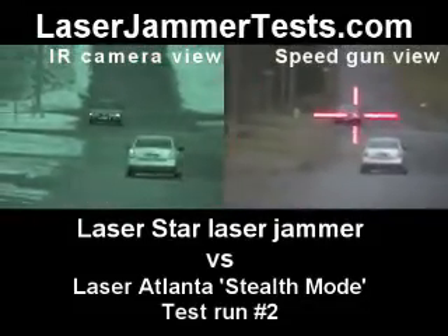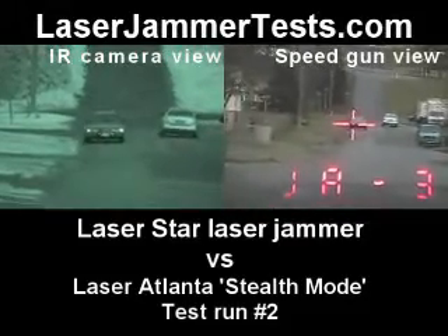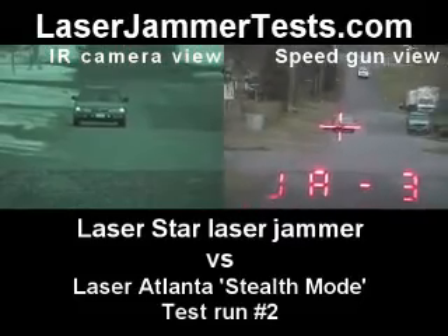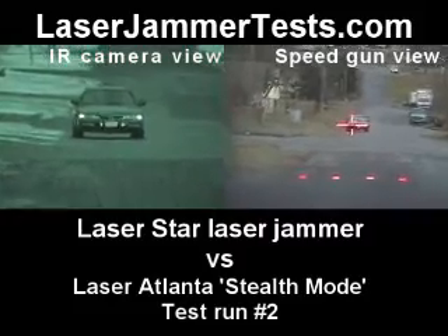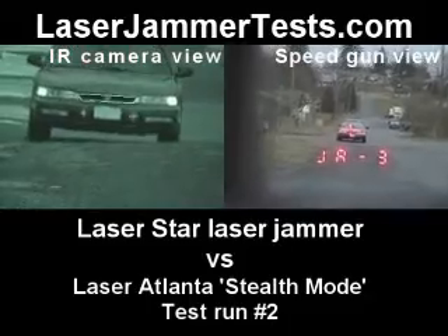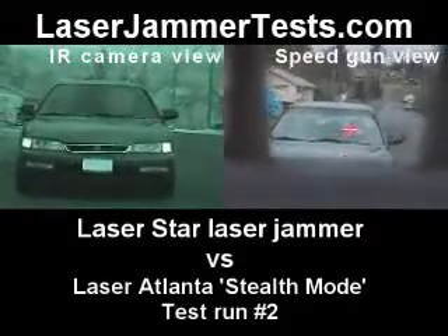When you're ready. Passenger headlight. Passenger headlight J3s. Jam the gun, J3s.